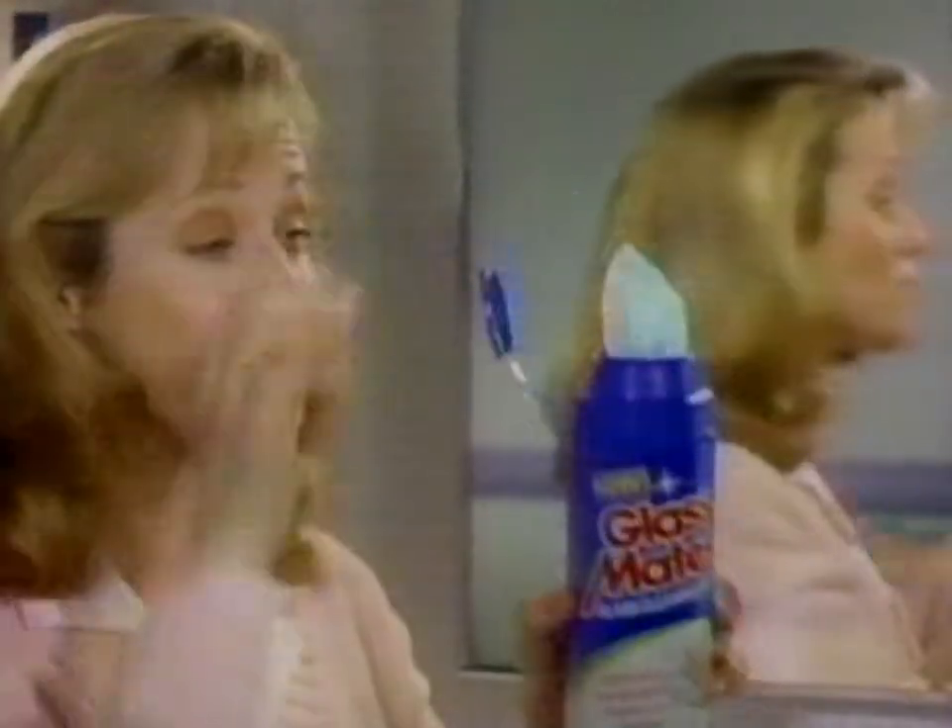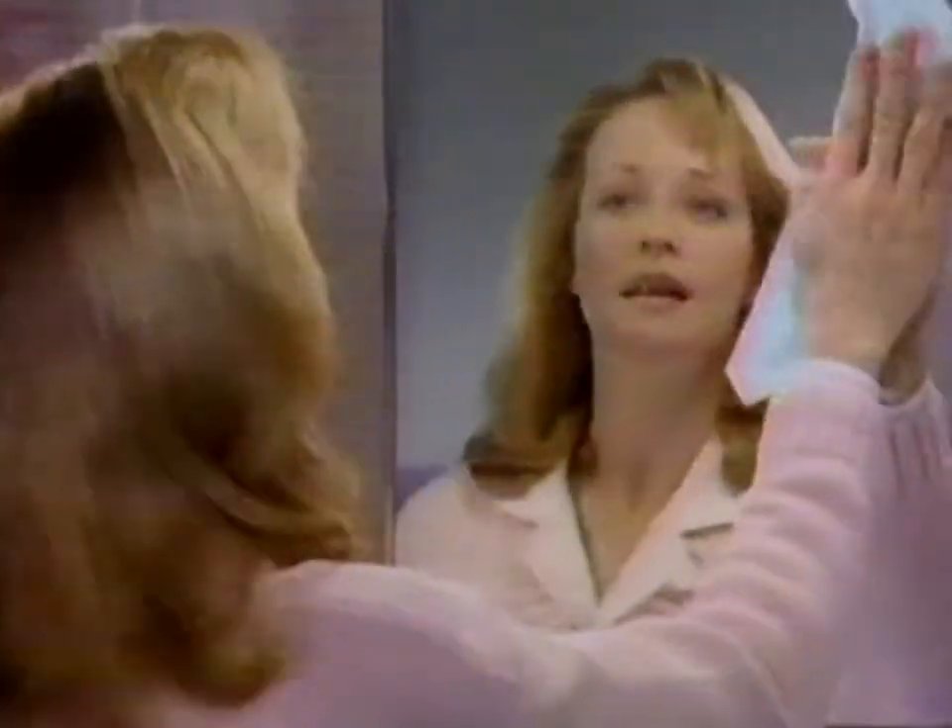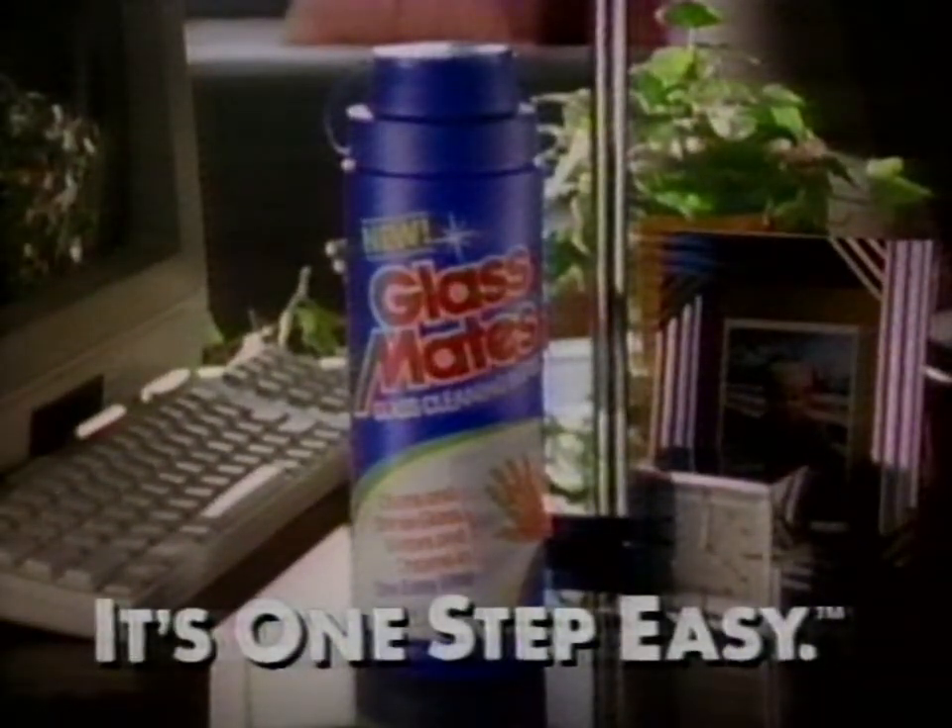But now there's Glassmates wipes with liquid cleaner built in. You just wipe and leave wet. Glassmates dries to a shine. No streaks. Try new Glassmates — it's one step easy.